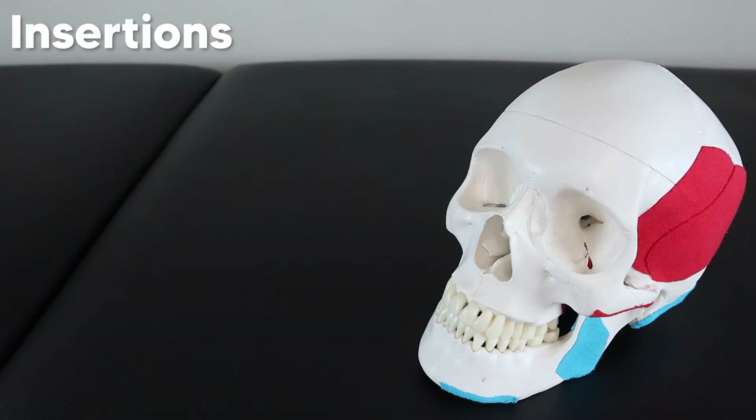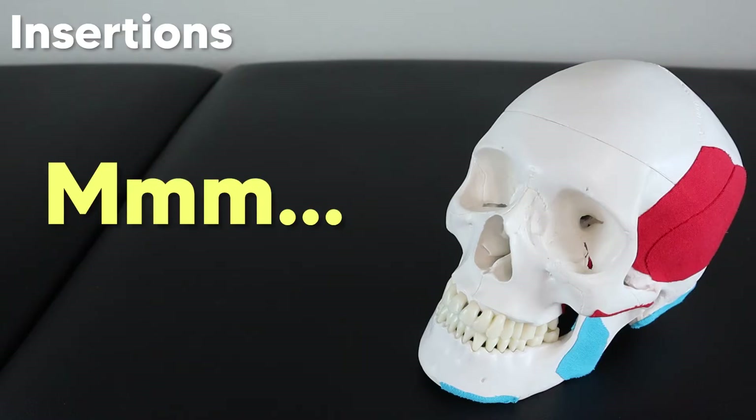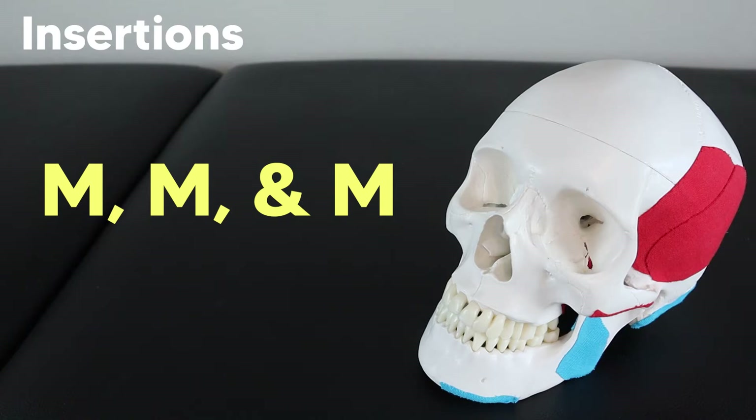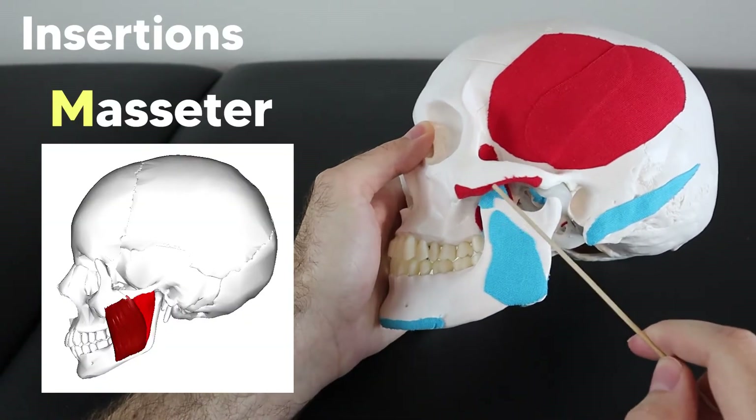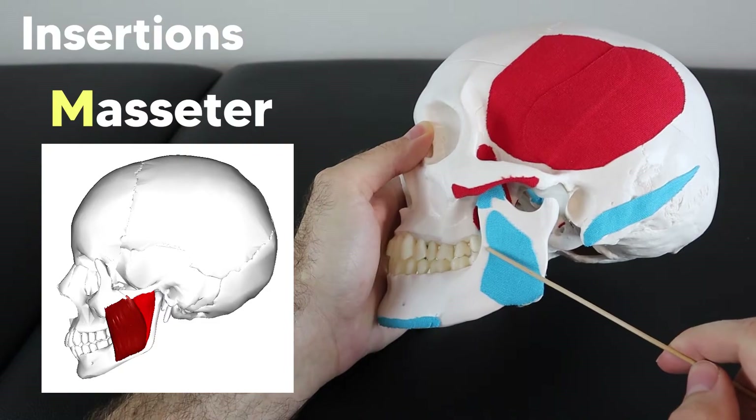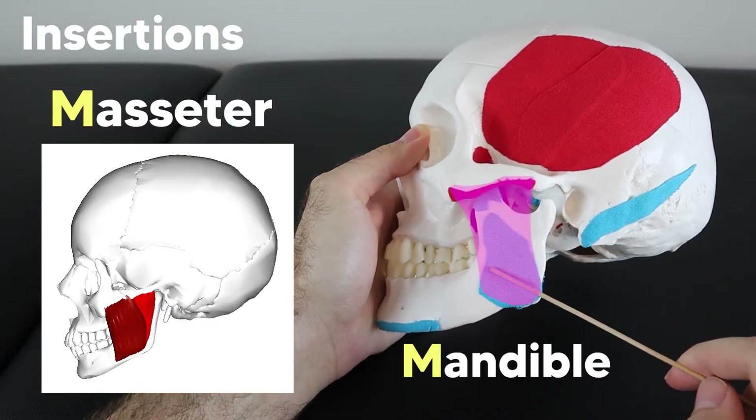To help you remember the location of some of these muscles, when you think of chewing something tasty, think of M, M, and M — because this will remind you that the M's stick together in this area. The masseter, with an M, originates off the zygomatic arch, then comes down and inserts on the mandible, also with an M.